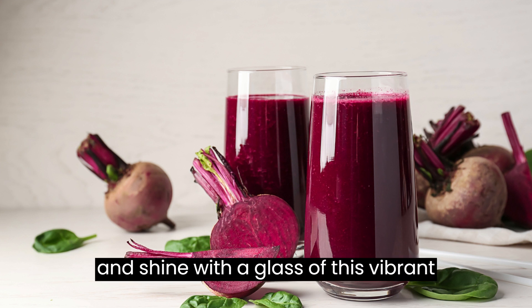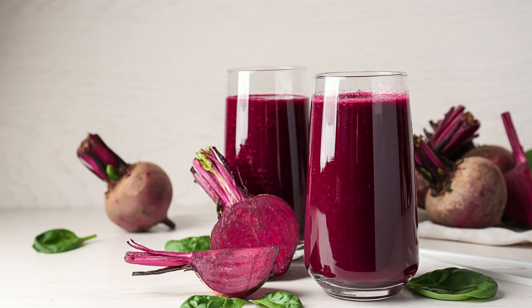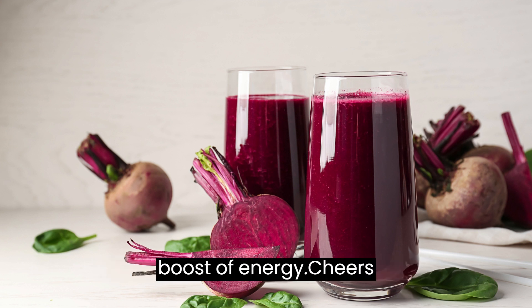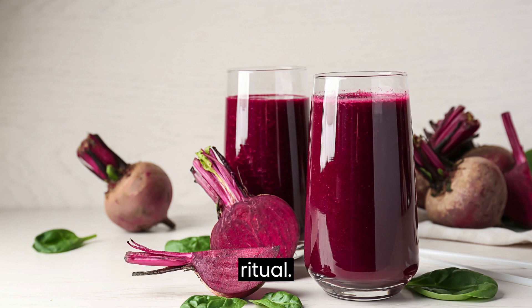So, rise and shine with a glass of this vibrant and nutritious Sunrise Smoothie. It's a quick and easy way to kick-start your day with a burst of flavor and a boost of energy. Cheers to a refreshing and healthful morning ritual!